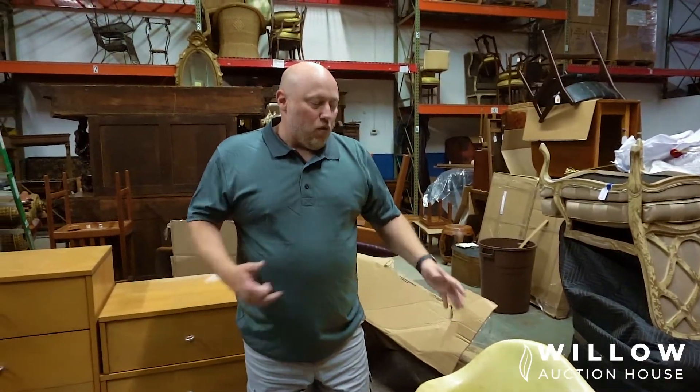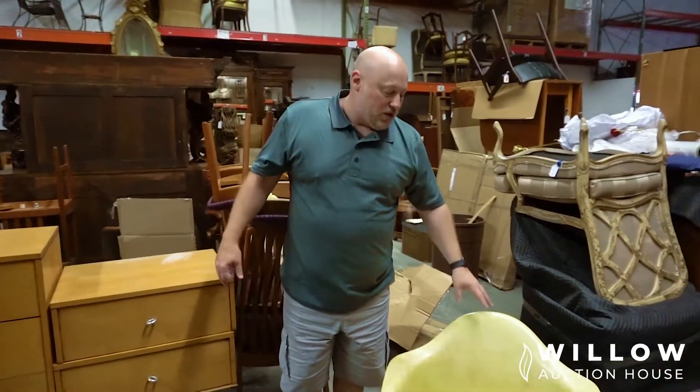With chairs especially, if you have one of something it isn't worth as much as having two. Two is worth more than double — about two and a half times as much. So you really want pairs of stuff.